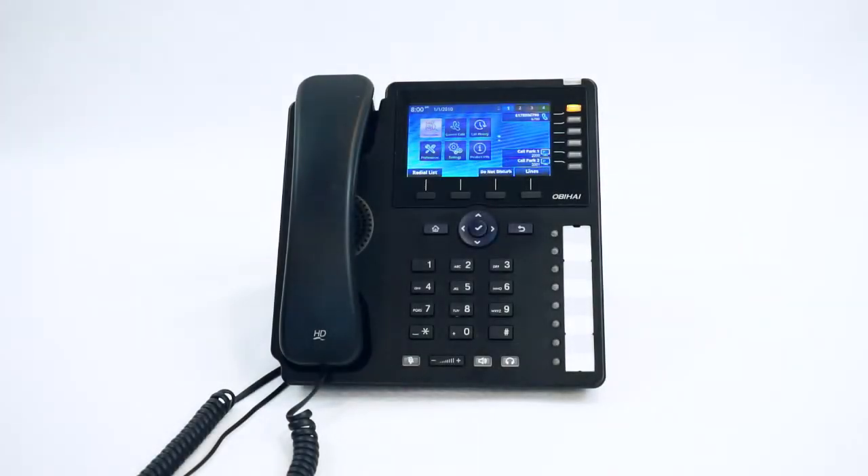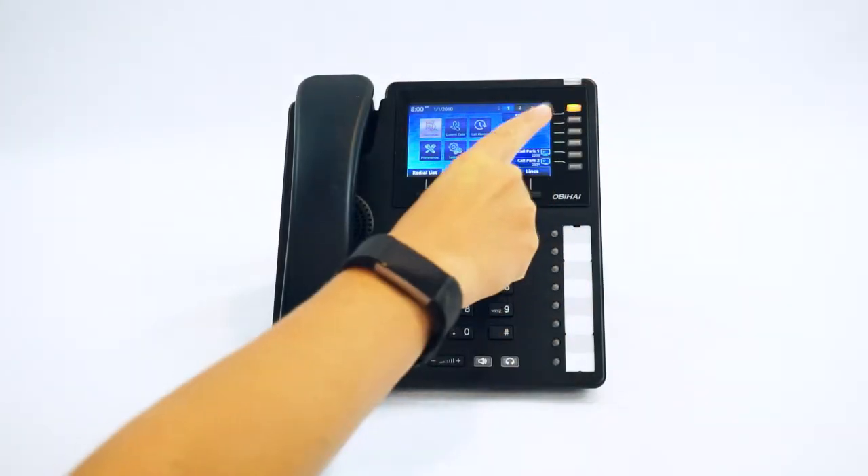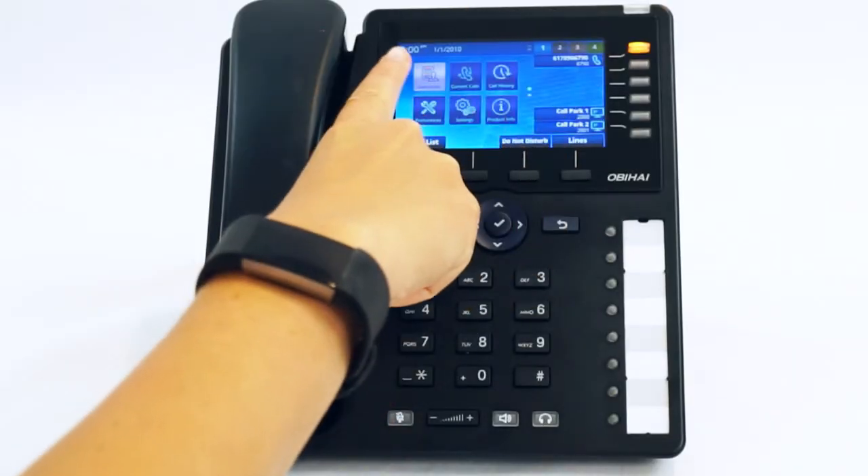When your phone is offline, you will see the glowing orange line indicator light and the time and date will be out of sync.